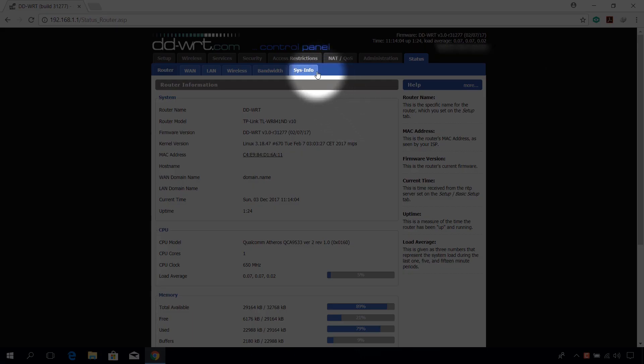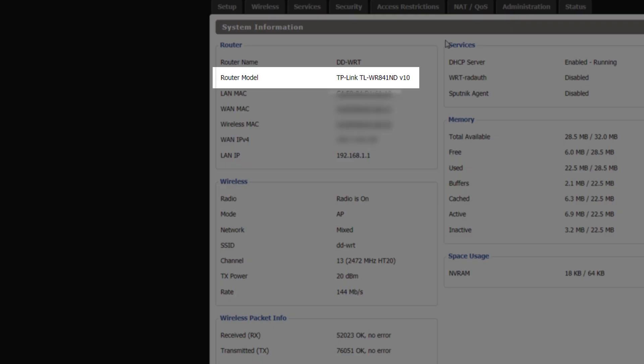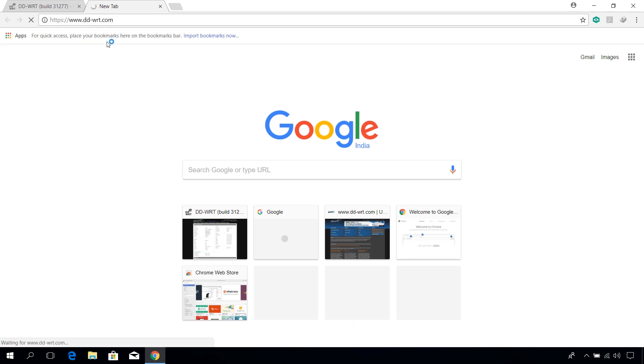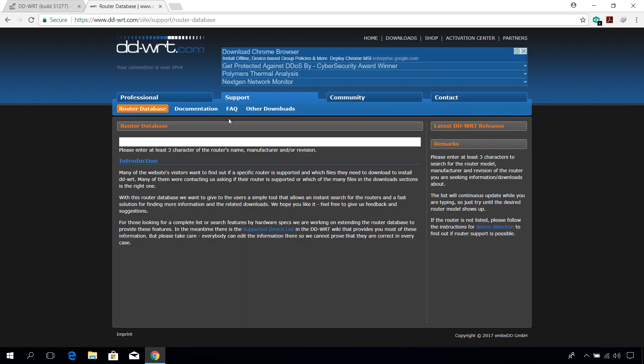Click on the Sys Info tab and note down your router model number. Now open up a new tab and go to dd-wrt.com. Click on the Router Database button and type your router model number in the search field.